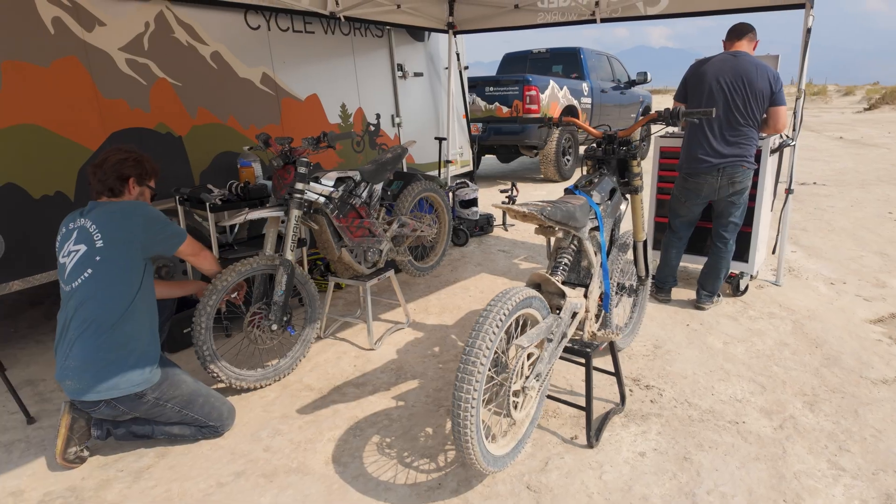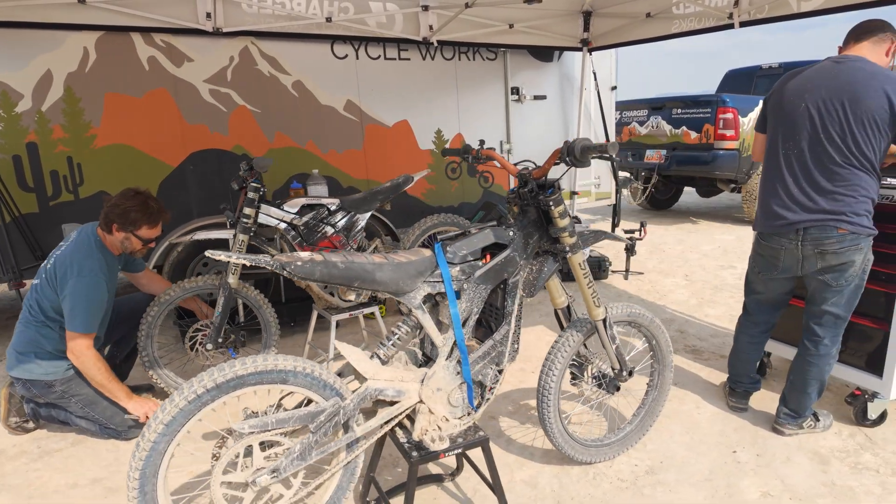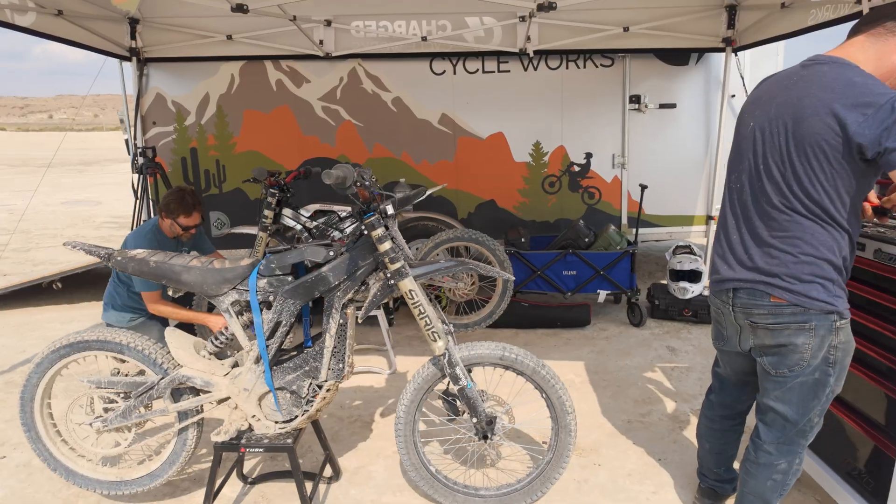I'd be pretty happy on it with the stiffer springs currently in it if I'm in a more aggressive setting, like riding on a track, because the bike maintains a really playful characteristic but also provides good traction. Now we're going to take it to a more overall compliant, plush setup and see how it reacts. We've got the guys switching over the forks to match up the spring rates from the Ventus One Plus.